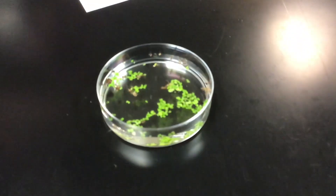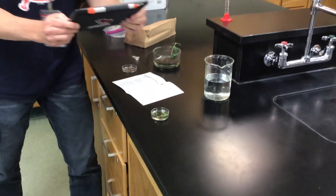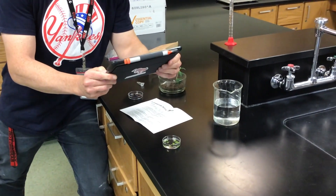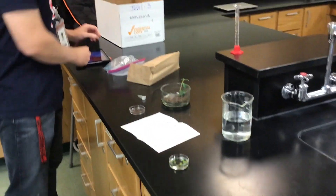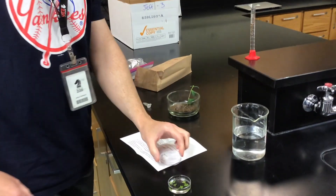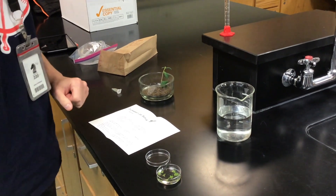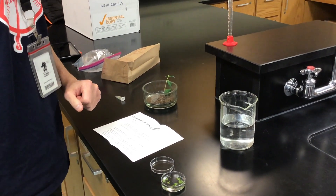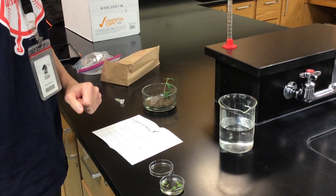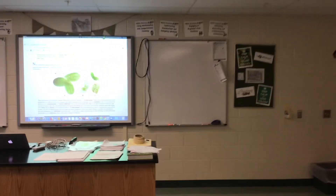Now you're going to take a picture of your setup using your iPad. Mr. McMahon's going to figure out his iPad here and take a picture. The next step is to count the total number of fronds, which look like green leaves. Each leaf counts as one frond. You will add this number of fronds to a spreadsheet shared by your teacher during one of the first lessons. Mr. McMahon's going to take us to the board here and show us how to count fronds.